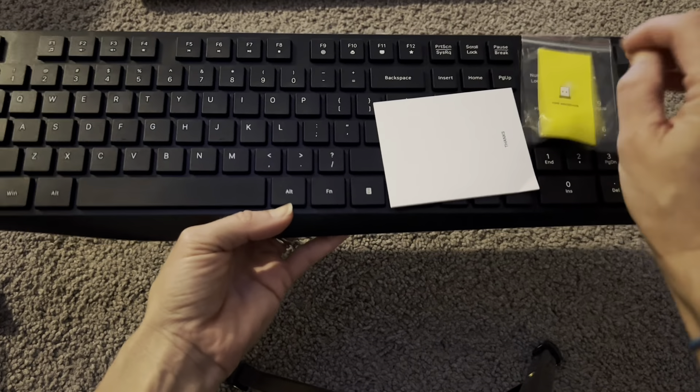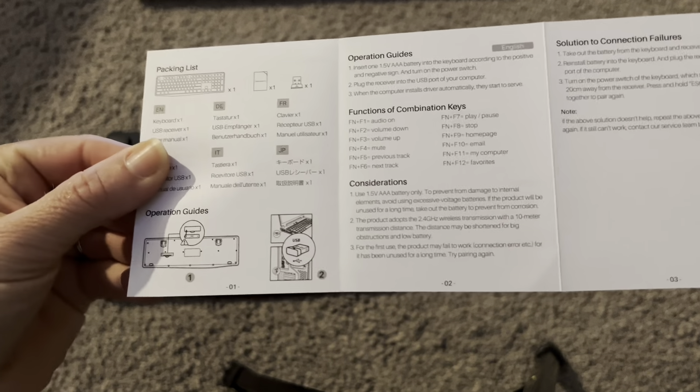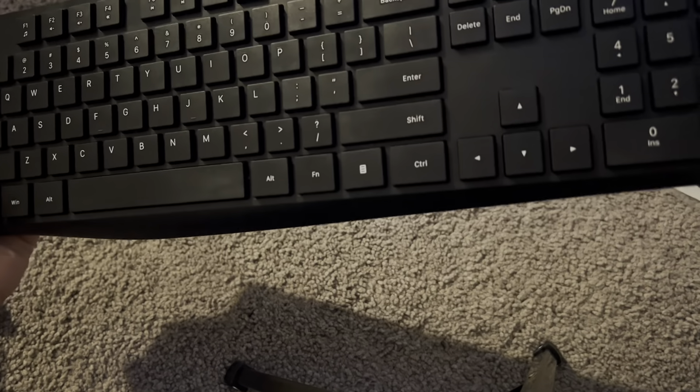I just took the keyboard out. You can see it has this nice simple design, nothing too crazy — perfect for me, I don't like anything too flashy. It comes with a user manual so you can check out everything on here. It has some simple pictures, but it's really simple to put together. Here attached on the top is the USB. All you need to do is plug this in and the keyboard is supposed to start working right away.